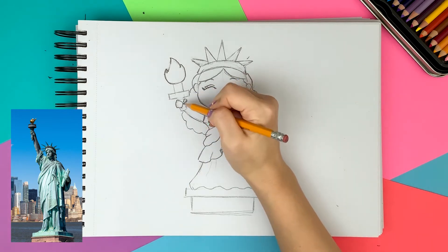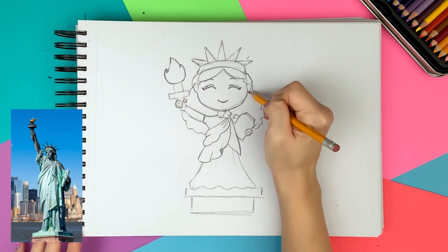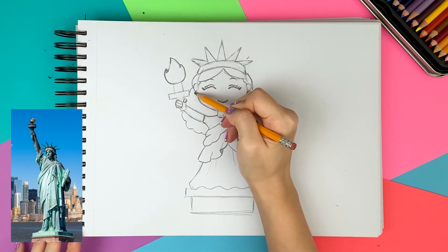To draw the fingers, I just draw two lines inside the circle, so she has only four fingers instead of five. To make her extra cute, I'm giving her earrings. I think star earrings will look great with her spiky crown.